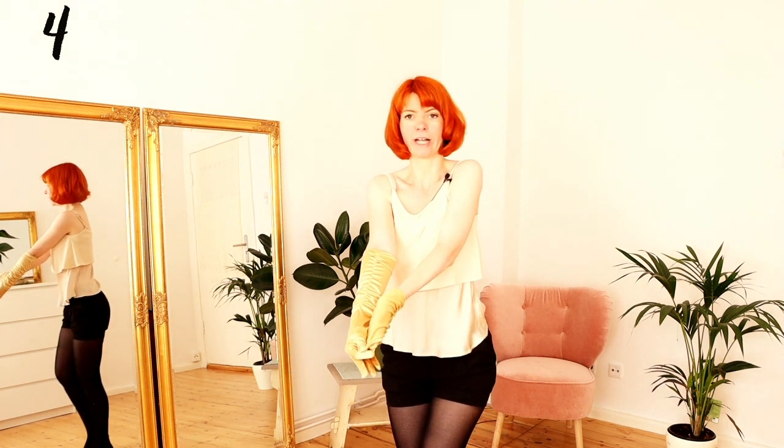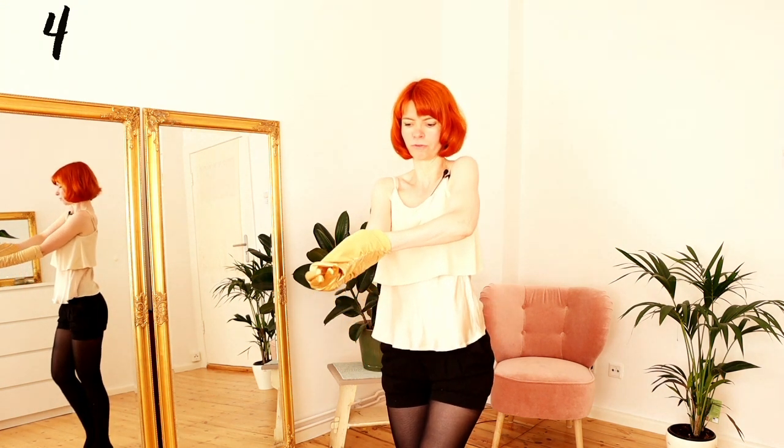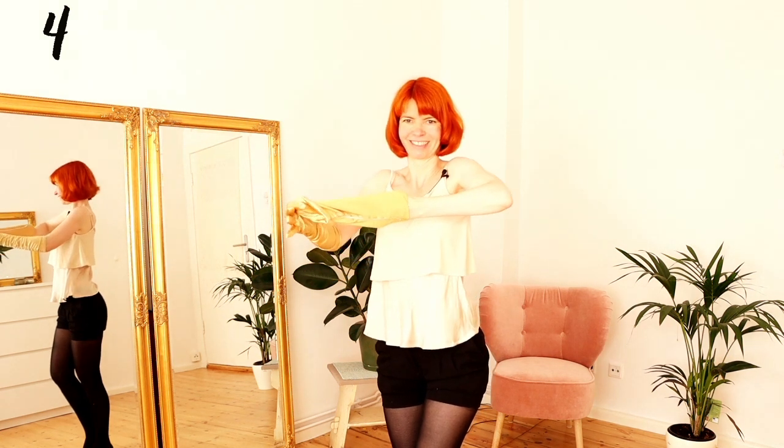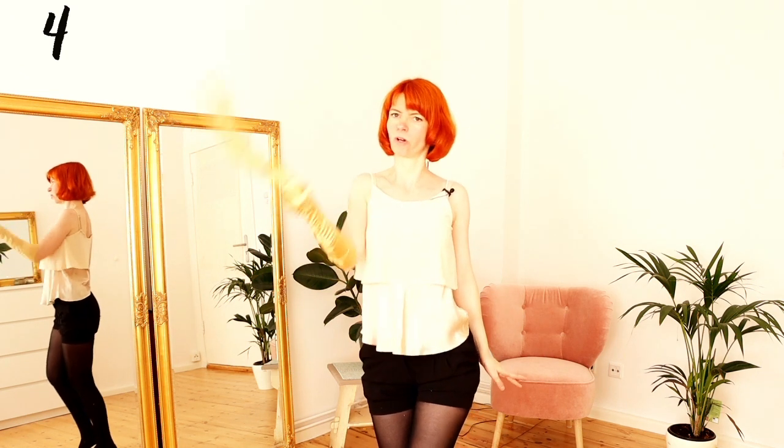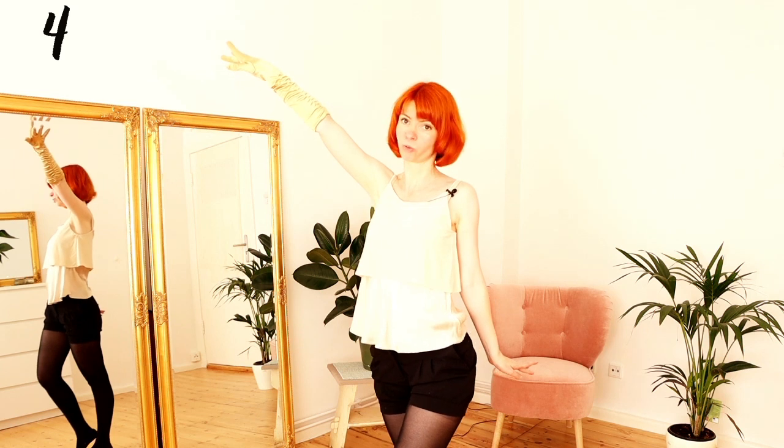Now pull your hand out of the glove, keep a nice posture, nice fingers, nice hands, and throw it away and pose.